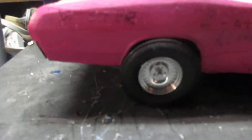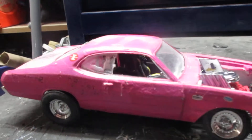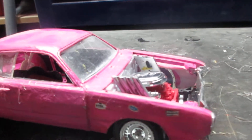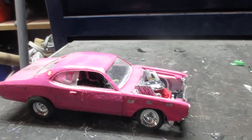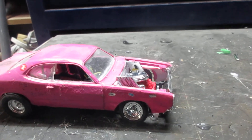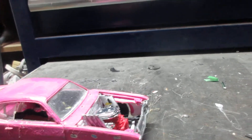71 Twister with Cragar Super Tricks that I got from Jamie. The front end is actually a 68 Dart front end — the original front end of this Duster is on my 71 Scamp clone.